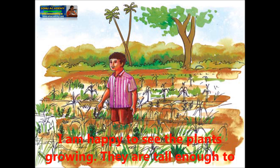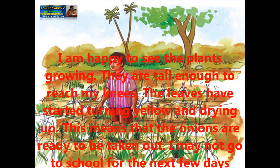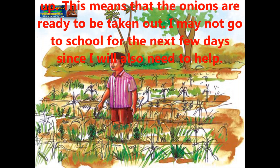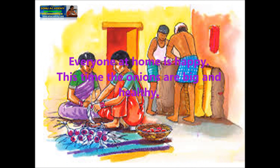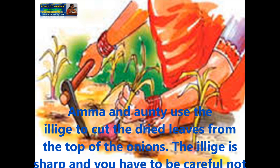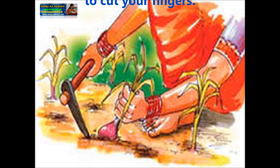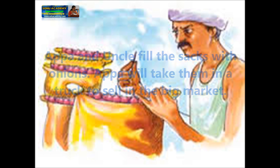Let us see the growing of onion plants. I am happy to see the plants growing — they are tall enough to reach my knees. The leaves have started turning yellow and drying up, which means the onions are ready to be taken out. I may not go to school for the next few days since I will also need to help. Everyone at home is happy. Amma and Aunty use the Ilji to cut the dried leaves from the top of the onions. The Ilji is sharp and you have to be careful not to cut your fingers. Appa and Uncle fill the sacks with onions, and Appa will take them in a truck to sell in a big market.